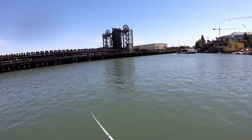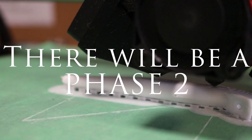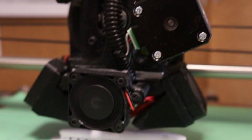What about the tip of the rod? So we're going to paint it off. Oh! Oh! Oh!